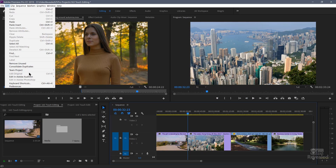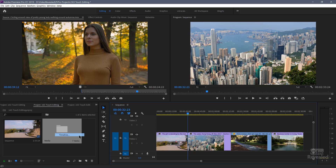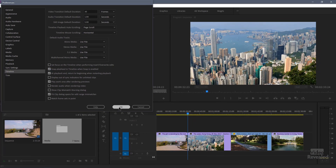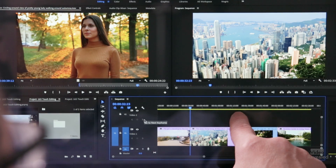In the Edit menu in Windows, or the Premiere Pro menu on the Mac, go to the timeline preferences and enable 'snap playhead in timeline when snap is enabled.' So when you have snap enabled, it will snap to those points and allow us to do some editing.